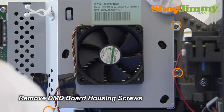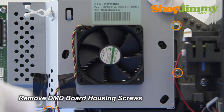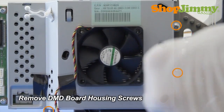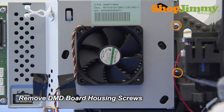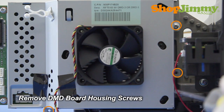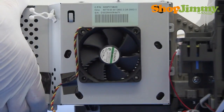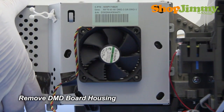Remove the DMD board housing screws. Remove the back half of the DMD board housing from the bottom.